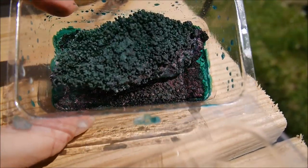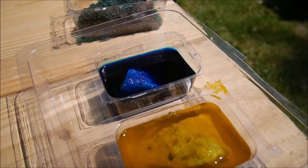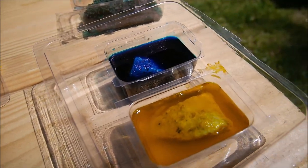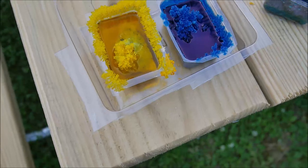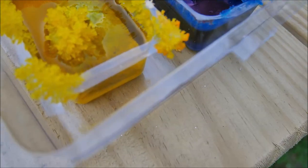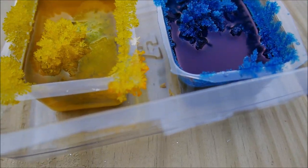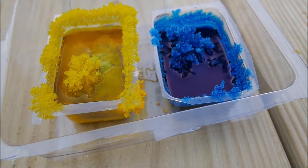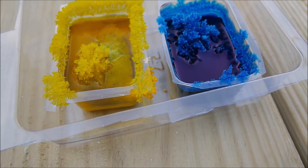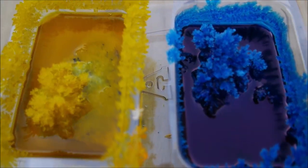It looks gorgeous — it's greenish, since we mixed the leftovers of blue and yellow. In just three hours look how pretty they got! Beautiful crystals are growing on them very fast as the water evaporates. I'm going to leave them and see what happens tomorrow.